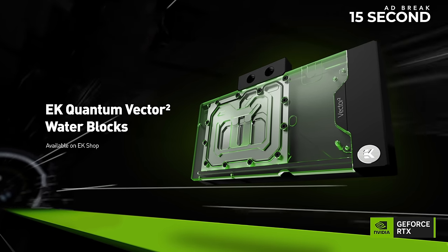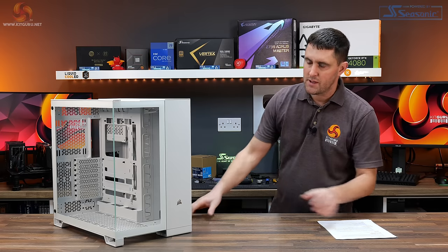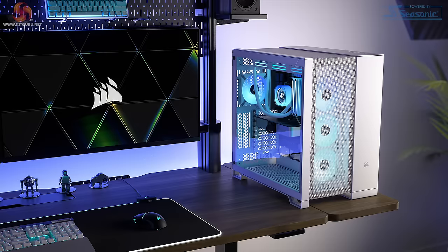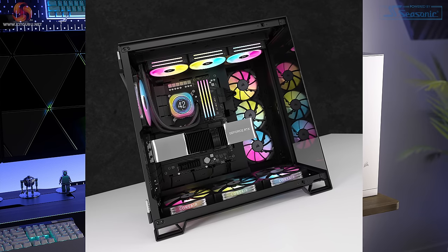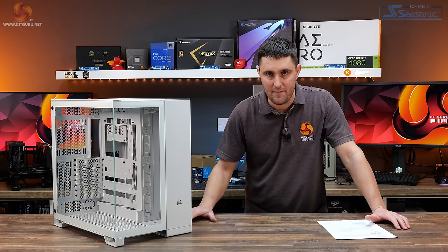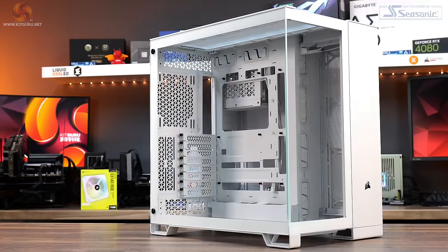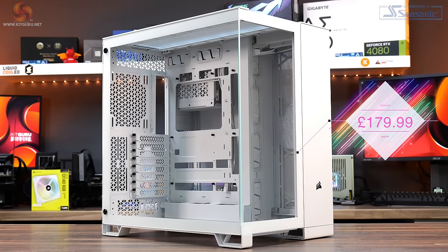This is the new Corsair 6500X. It's part of the 6500 series which also includes a 6500D Airflow, and there is another 6500X RGB coming that includes fans. Both the 6500D and the 6500X come without any fans pre-installed. This is available to purchase now in the US with an MSRP price of $199.99, and in the UK it's priced at £179.99.